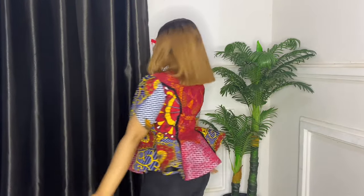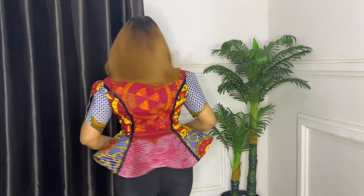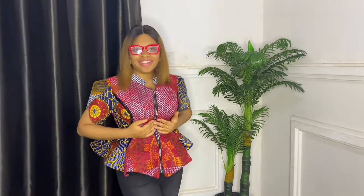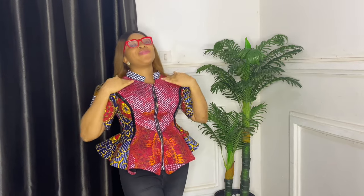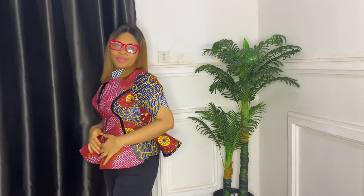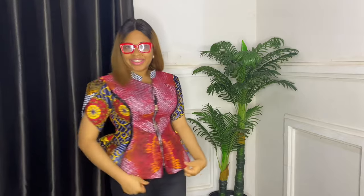Hi beautiful people, welcome back to my channel. My name is Azine and I make tutorials on anything concerning fashion, DIY and pattern drafting. If you're a returning subscriber, thank you so much, God bless you. If this is your first time here, please watch to the end and do not forget to subscribe, like and leave a comment. What you see me wearing is a six-piece top and today I'll take you through how I achieved it.